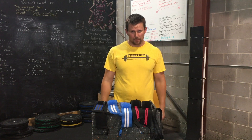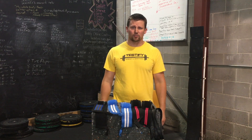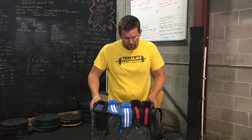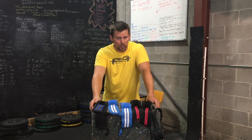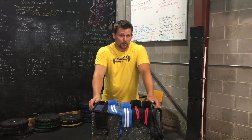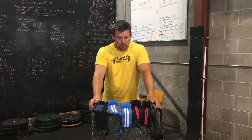Let's talk about wrist wraps. I'm Phil Meggers here at Testify Strength and Conditioning in Omaha, Nebraska. We're going to talk about what they are, why you might want to use them, when you might want to use them, and how to use them.